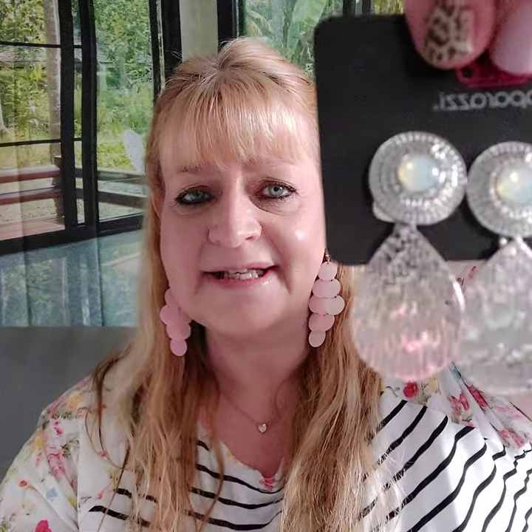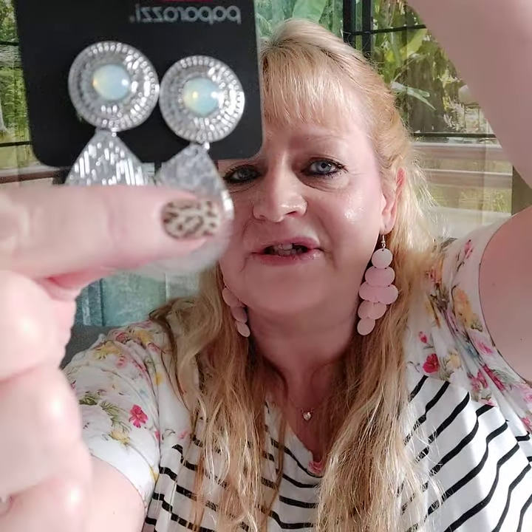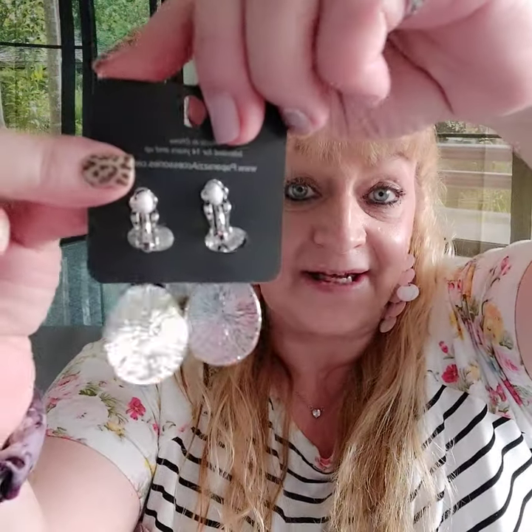Number twelve matches exactly. These are clip-on earrings with the same stone as the ring, and that scratchy texture. They are clip-on. These are number twelve.